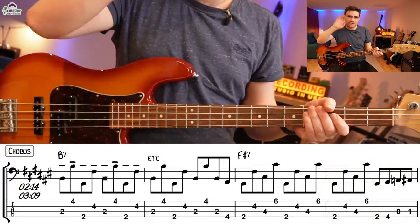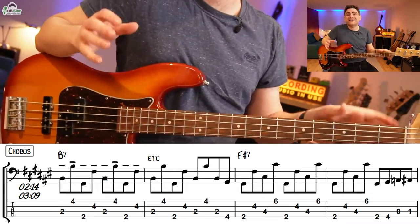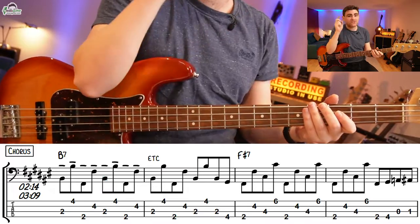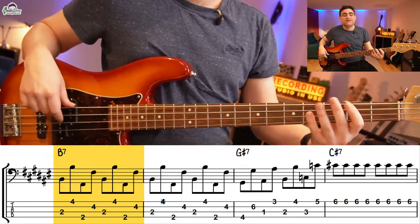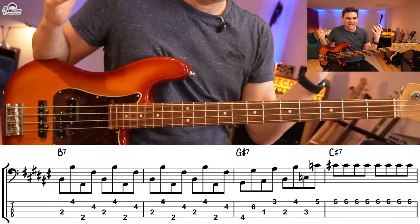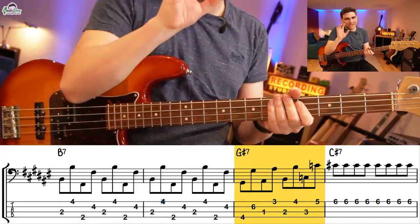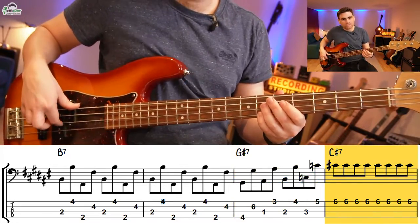Then we start adding some little fills to get from chord to chord. Let me demonstrate going from the F sharp 7 to the B7. Then we have the classic run up you would have heard earlier, but we're going to add some octaves in there too. So let me play you level two through from beginning to end — also notice the country violin on top in the backing track.